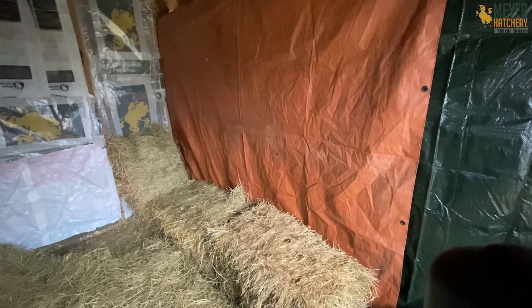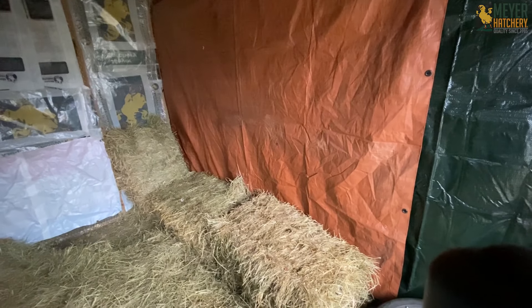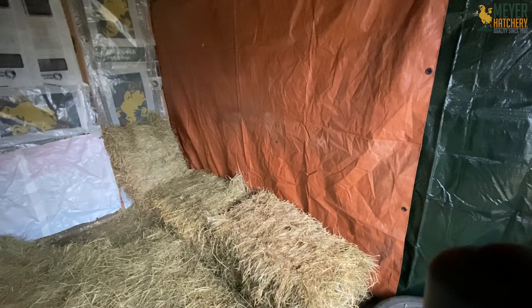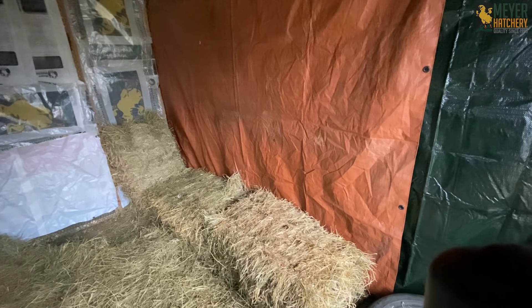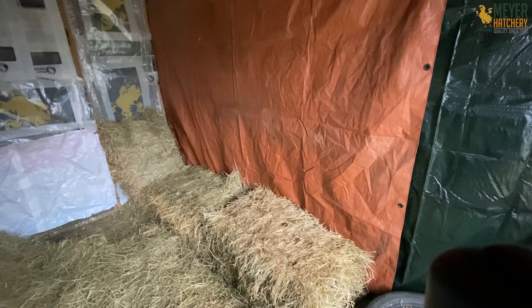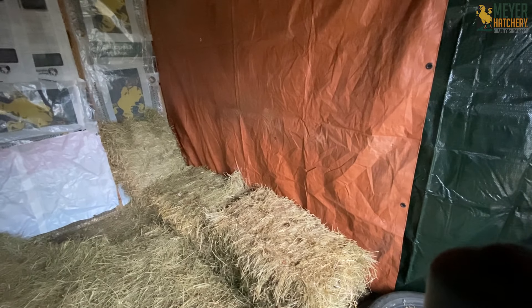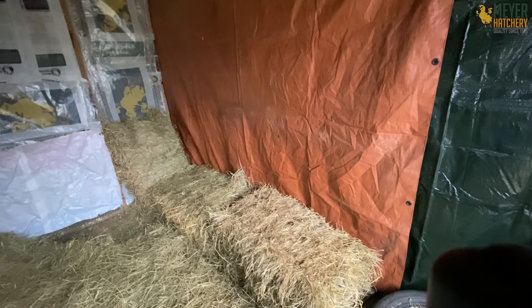There you can see I used a tarp and I also have more straw bales. Everybody has plenty of room so they can snuggle up on those as well as on the floor wherever they're comfortable. I actually took the roosts out just so that they would have to use the straw, because it seems to me like it would be warmer than the roost and it still gets them up off the ground.